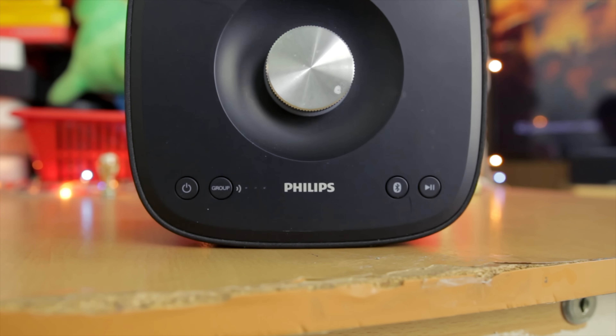Taking a look at the buttons, there's a play/pause button which works as intended, a Bluetooth button which puts it in pairing mode, and a group button to group the speakers together — because yes, this speaker you can actually group together. I also like the color accent underneath the dial which you can use to control the volume.